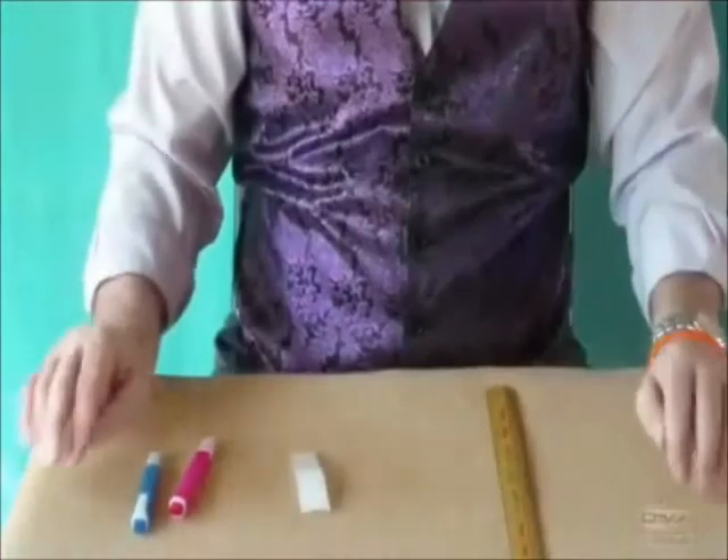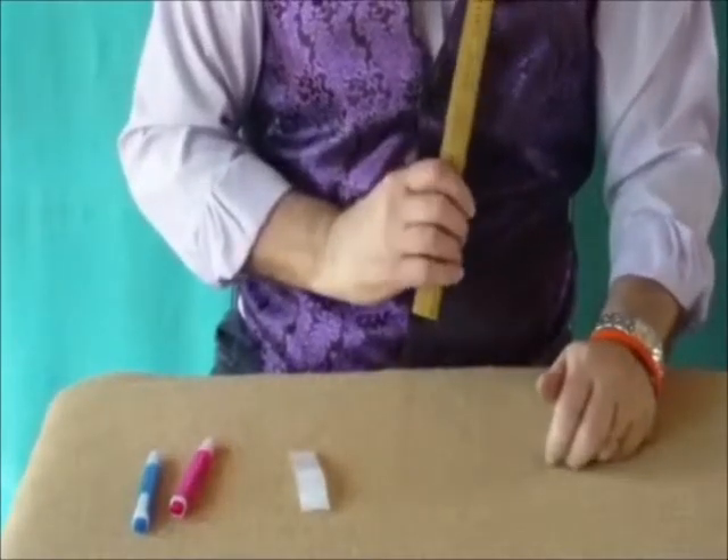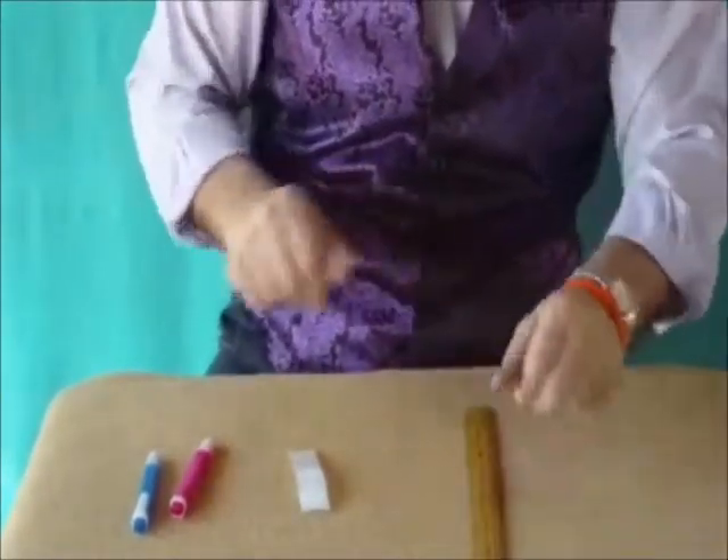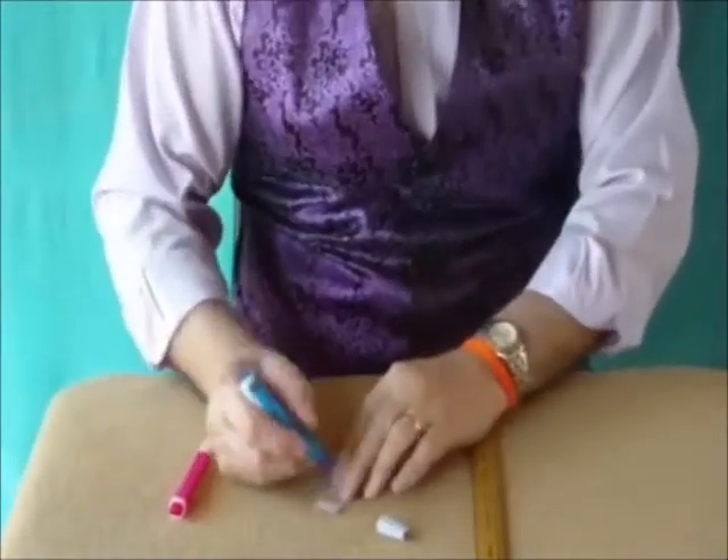I've called this one the Dancing Spots. We have a ruler, a wooden ruler. We have two pens of different colours and a couple of spots.